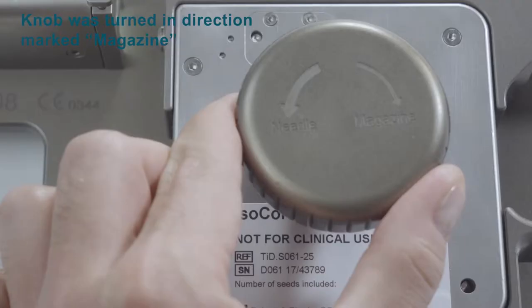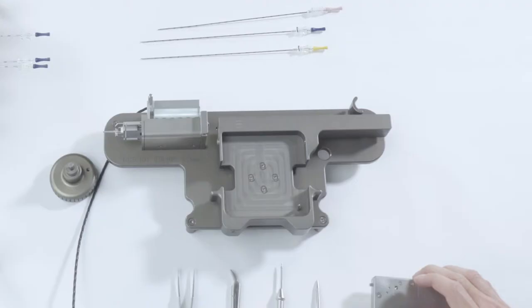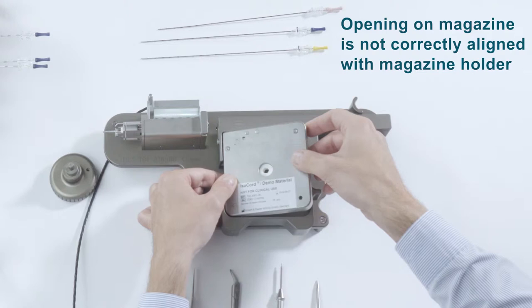Second reason: you have turned the knob in the direction magazine instead of the direction needle. Third reason: the opening on the magazine is not correctly aligned with the magazine holder.